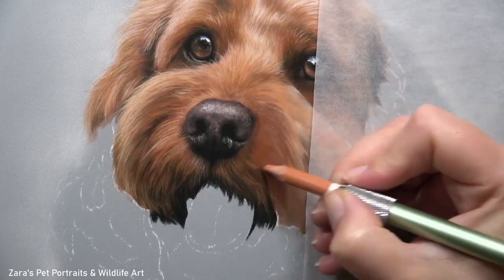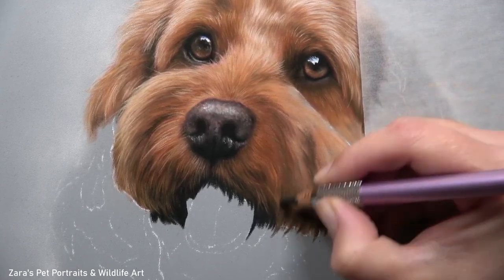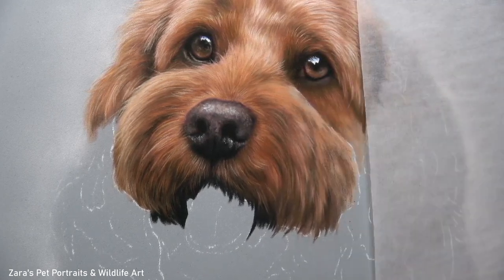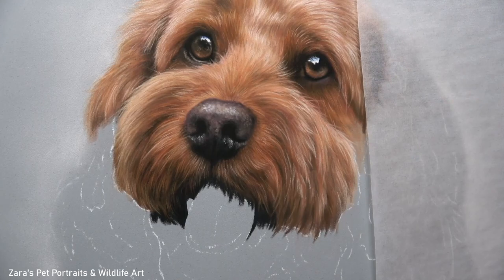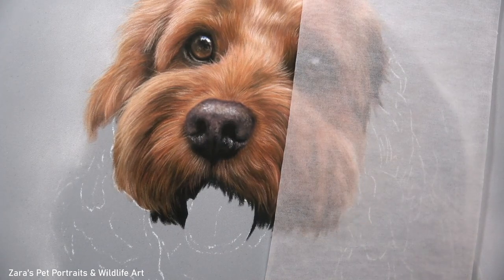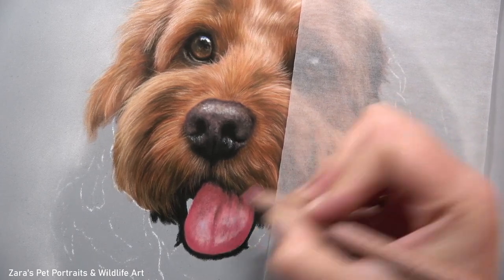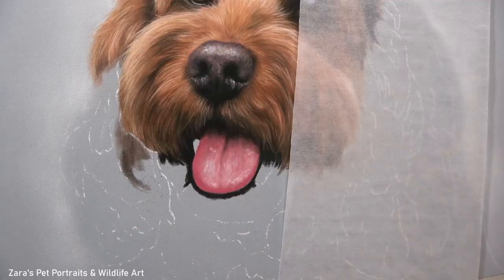A question I'm asked quite a lot is how do I know which colour to select based on the area of fur I'm working on. The most important thing is whether that colour is a light or dark version of that colour and also whether it is warm or cool. There are lots of oranges, pinks, and warm browns in this fur, but you may need to use purples which are on the cooler end of the colour wheel for a dog photographed on an overcast day. I cover how I break that down and simplify the process in my Patreon tutorials, linked in the description below.